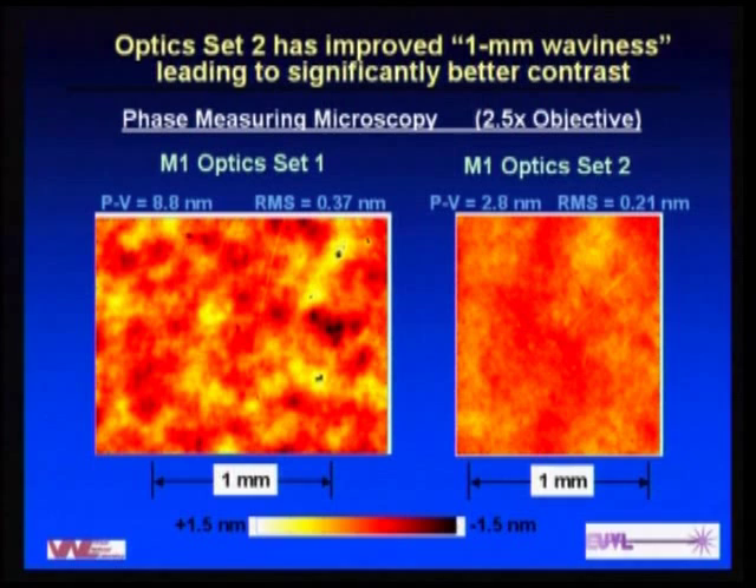With the finish measurements, we again see a lot of millimeter-type information — areas for improvement — but we saw a big improvement from Tinsley going from Set 1 to Set 2 optics. At essentially the same scale, you can see that the millimeter roughness has been driven down significantly.